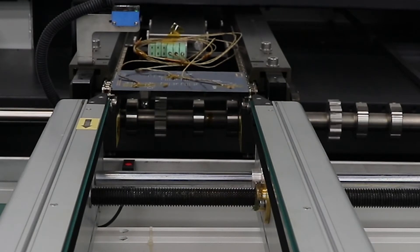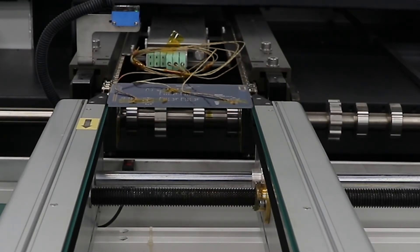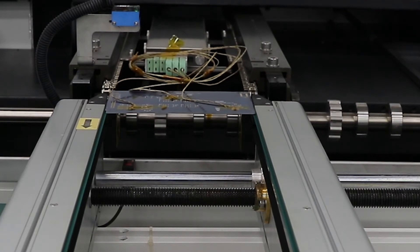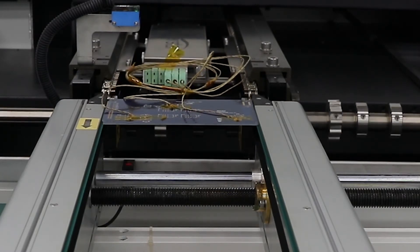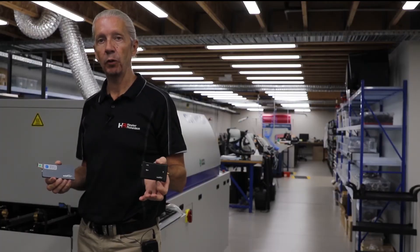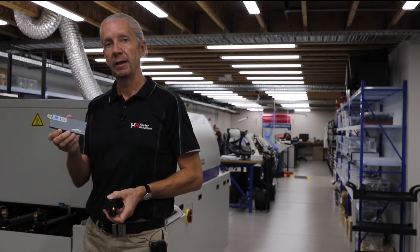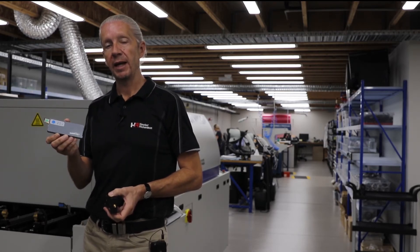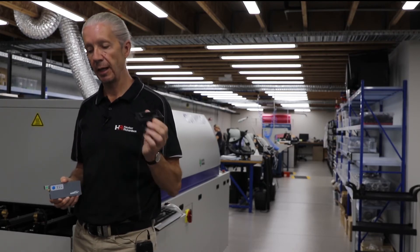As part of the SolderStar logger system — we just showed you the reflow — one of the options with the reflow is you can have an RF link that will give you live logging, as opposed to logging it here and then taking it to your desk to download from the data logger straight to your PC. You can do it live.